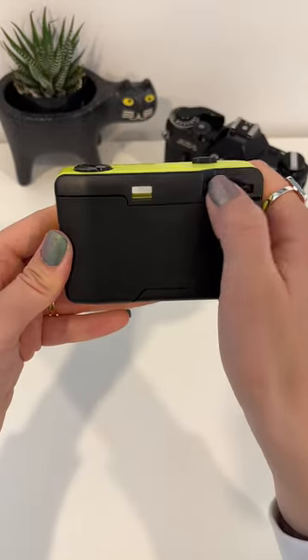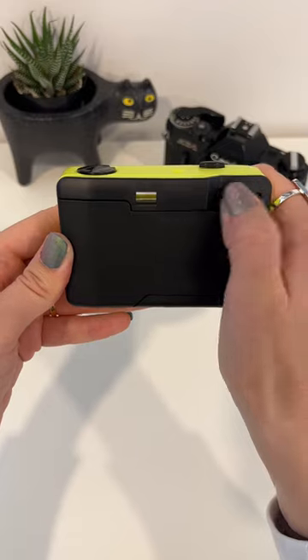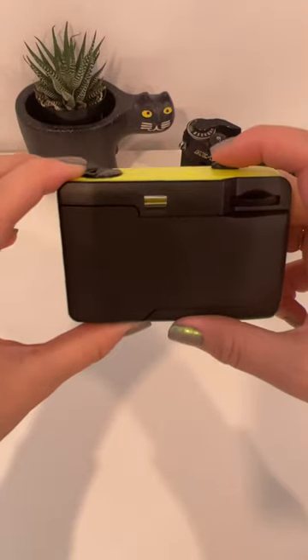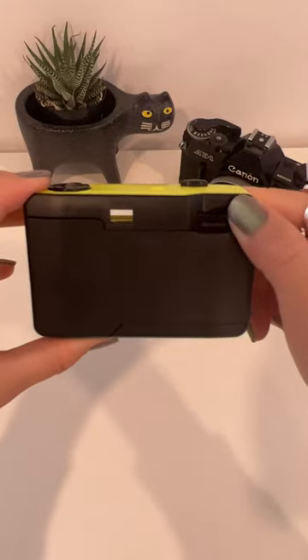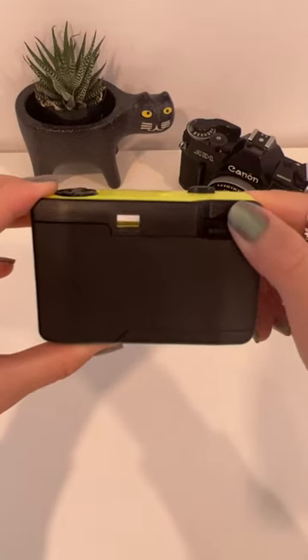Now to advance to the next picture, you're going to want to wind this until it stops. And once it stops, you're ready to take the picture. Each time you press the button to take the picture, you have to wind it forward again in order to take the next.